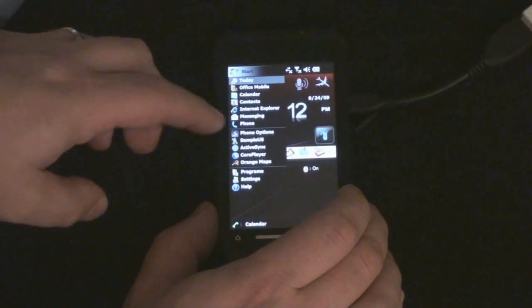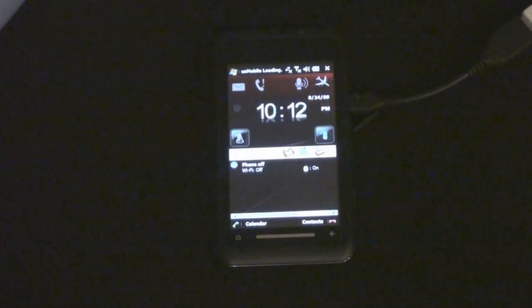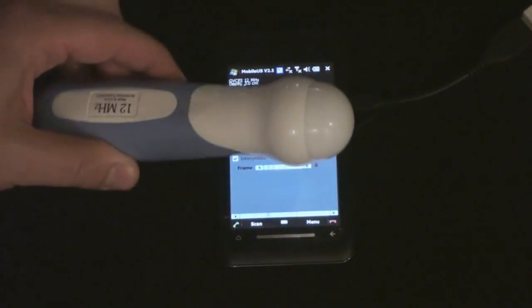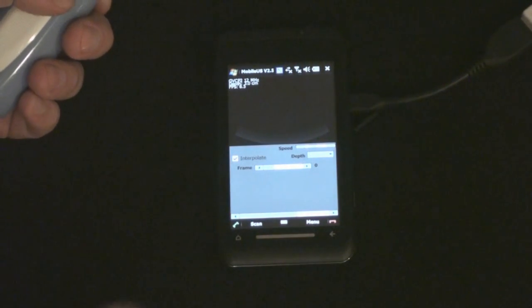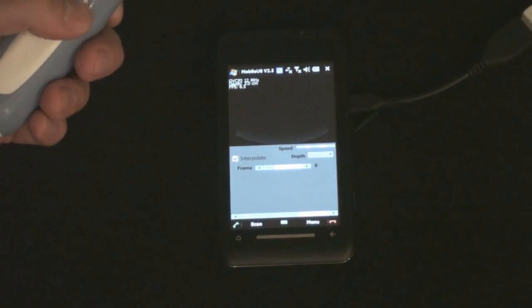If I run the application here, I have an ultrasound probe right here. I'm going to image my carotid artery and get the system scanning.